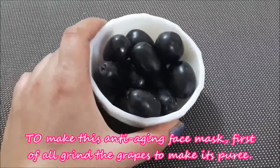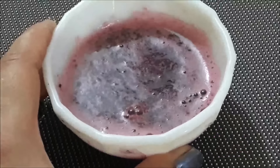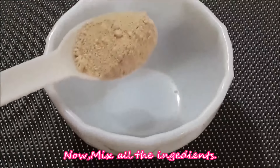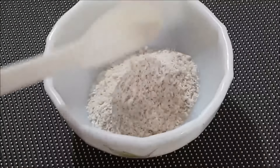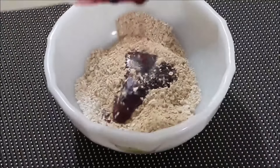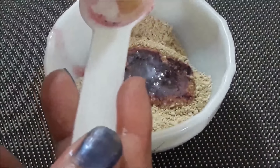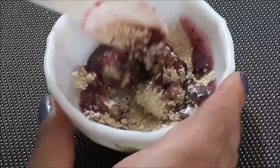First, grind black grapes in a mixer and make a paste. The grape paste is ready. Now take a clean bowl. Add 1 teaspoon of multani mitti powder, add 1 teaspoon of oats powder, and mix them well. Now add 2 teaspoons of grape paste and 1 teaspoon of sweet almond oil. Mix them well and make a thick paste.